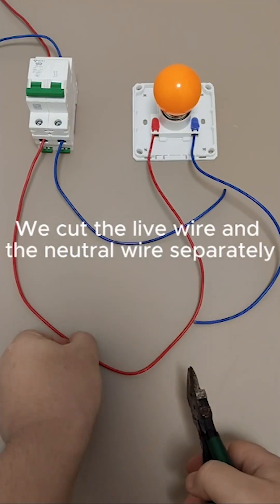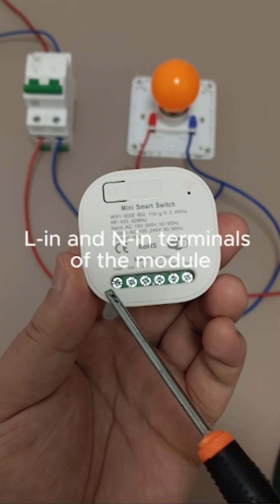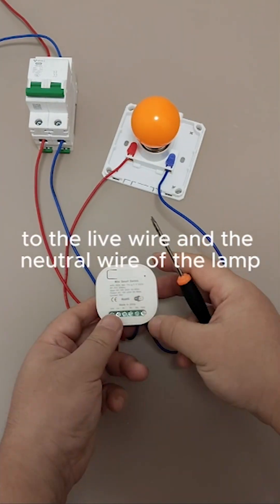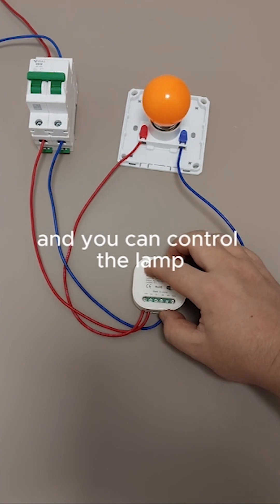We cut the live wire and the neutral wire separately, connecting them to the corresponding L-in and N-in terminals of the module. Then connect the L-out and N-out terminals to the live wire and neutral wire of the lamp. Power on the module and you can control the lamp.